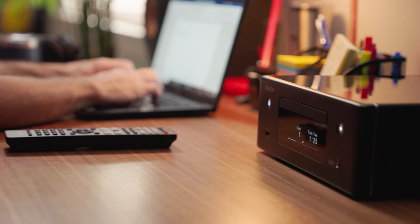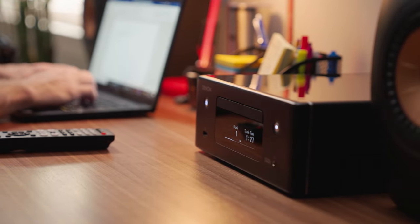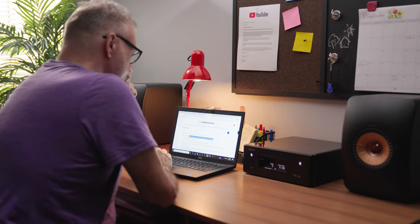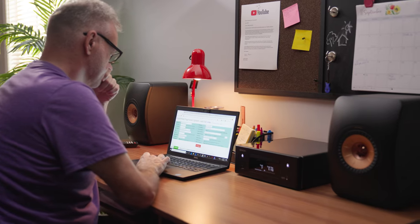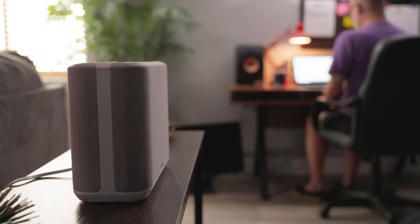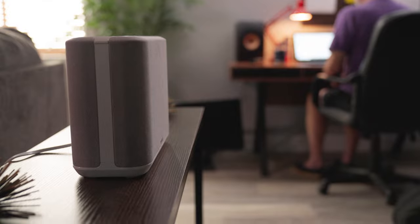You can connect your speakers to this and use it just to listen in the room. However, if you want to connect outward to a larger system, one thing you cannot do is use this as a preamp with an existing wired system. The only way you can play this into a larger system is to use HEOS.